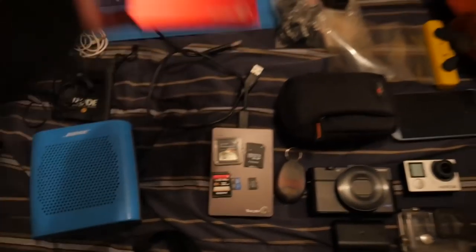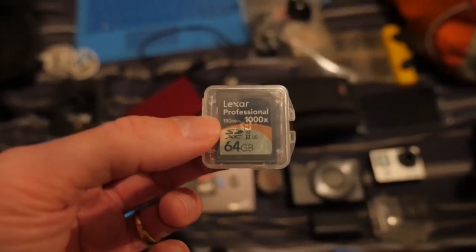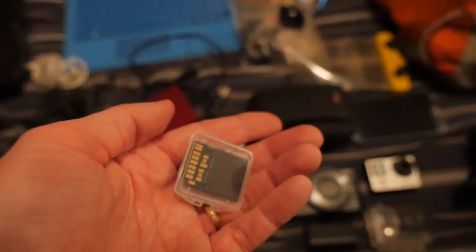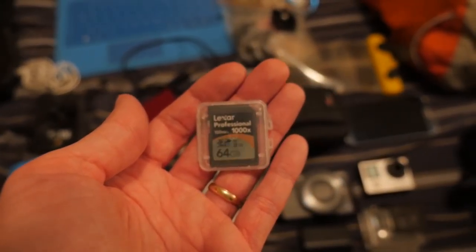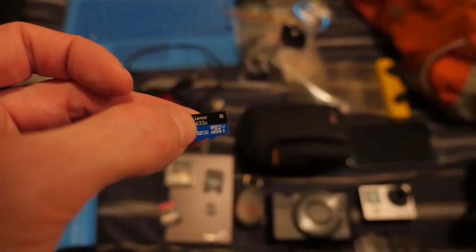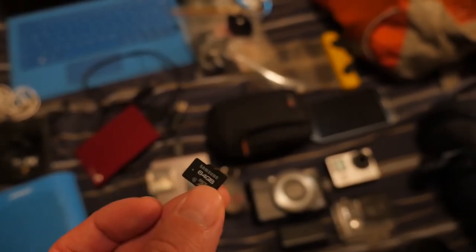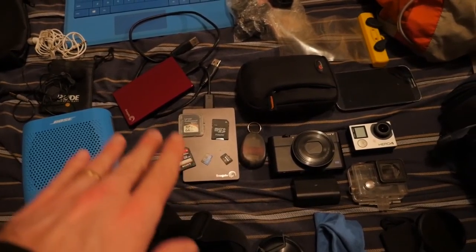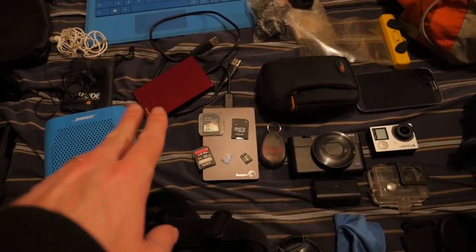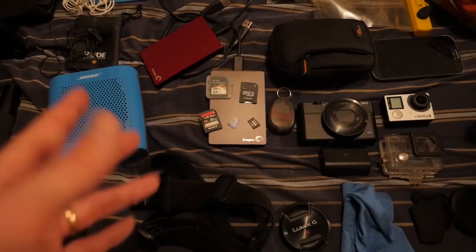Next we'll get into all the memory stuff. I've got two Seagate two-terabyte external hard drives — just plug into USB and they power on. I also have two professional 64-gigabyte SD cards for my GH4, a 32-gigabyte Lexar 633x SD card for my Sony, and a 32-gigabyte card for the GoPro good for 4K and high frame rates. I also have a 64-gigabyte micro SD for my phone. I pretty much go through a full two-terabyte drive each trip.